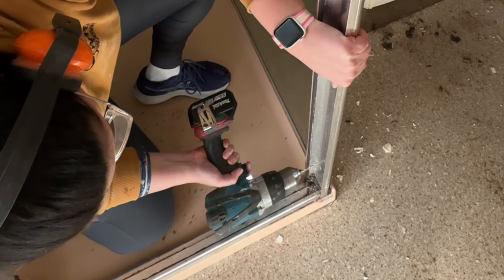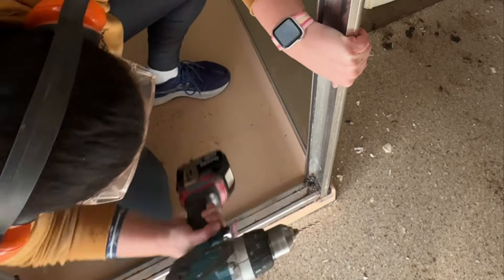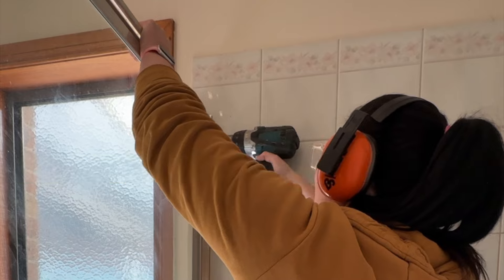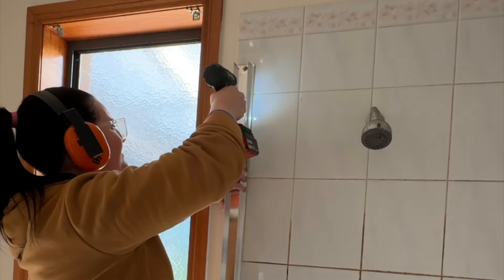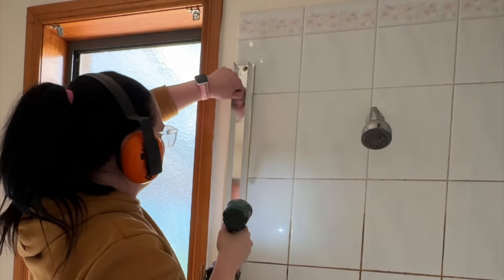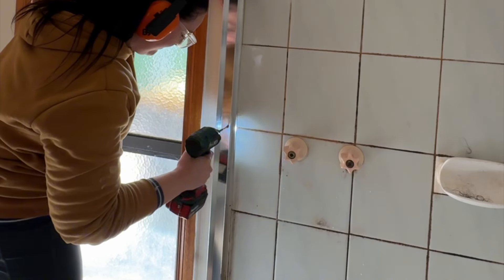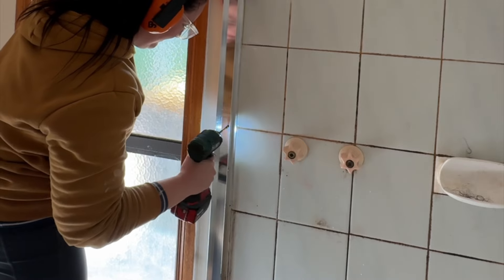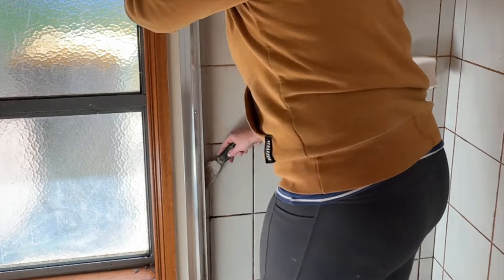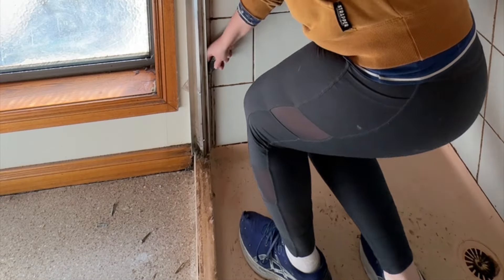Once I finished removing the tiles on the bath side I moved on to the shower side. I started by removing the shower screen by drilling out all of the pop rivets on both sides. Then once the shower screen had been removed, it was time to use my drill to remove the screws in the tracks. Once all the screws had been removed I grabbed my scraper and slid it in down behind to remove the silicone, and that just popped the track off the wall.